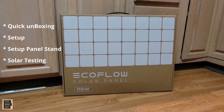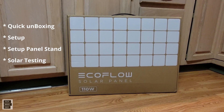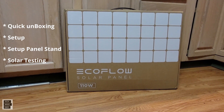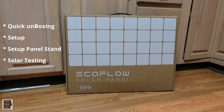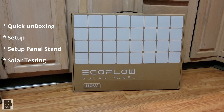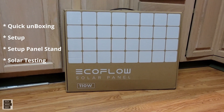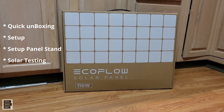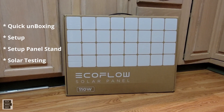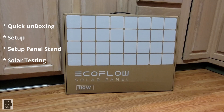Hey guys, Tech Made Easy, and thank you so much for clicking on our video today. We've got the EcoFlow 110-watt folding lightweight solar panel. In this review, we're going to do a test to show you how much wattage we get from this solar panel, we're going to use an EcoFlow power station, and we're also going to show you how easy this thing gets set up. It actually includes a bag that acts as a stand, which is really nice. So without further ado, let's get started.